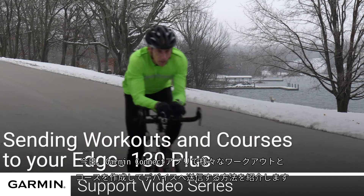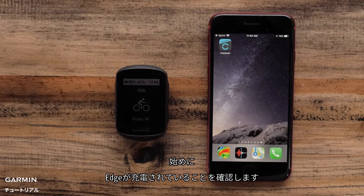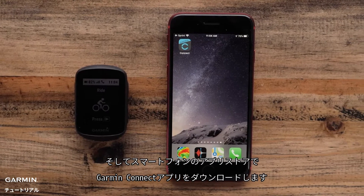Today, we will show you how to send workouts and courses to the Garmin Edge 130 Plus. First, make sure your Edge is charged. Download the Garmin Connect app from your phone's app store.